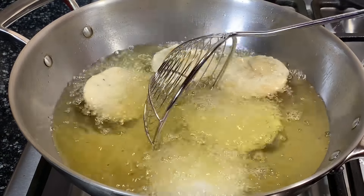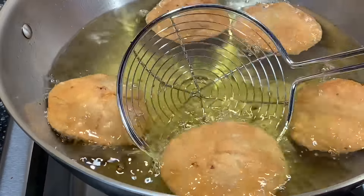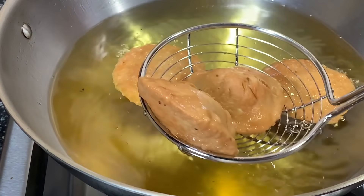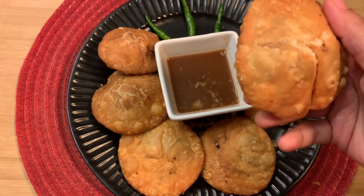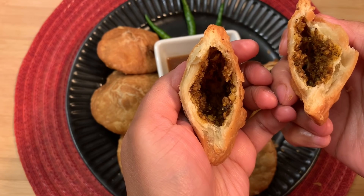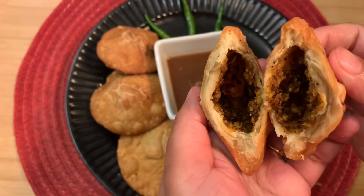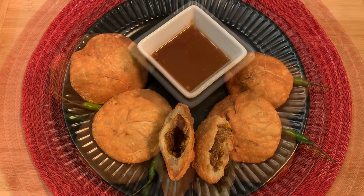Fry the remaining kachoris until they have reached the golden brown color, then pick them up and place them on a plate lined with paper towel. The khasta kachoris are ready. Let's break one and test if it is really khasta enough. Even if you turn the broken kachori upside down, the filling will not fall off.